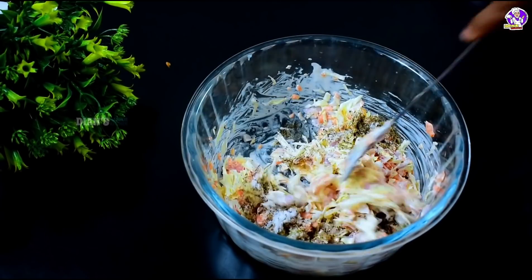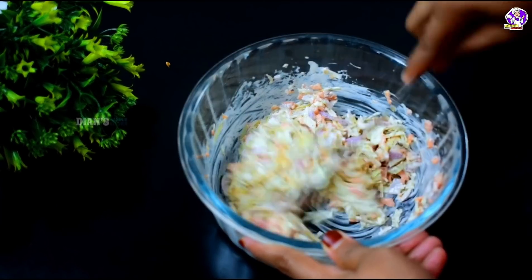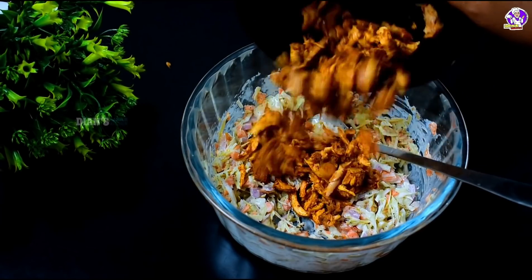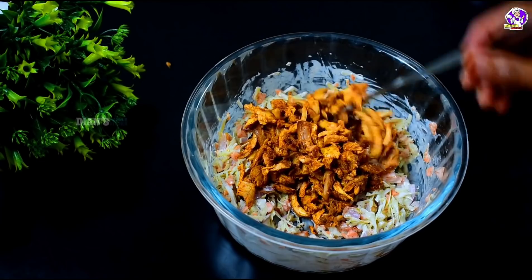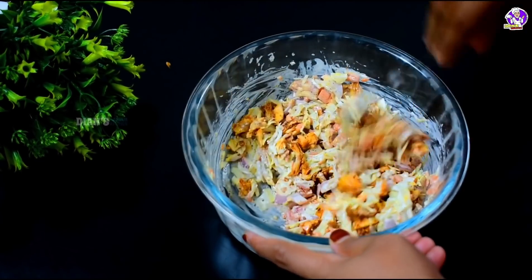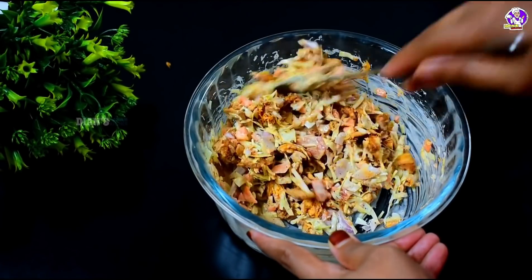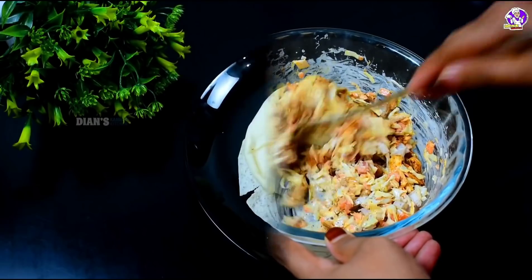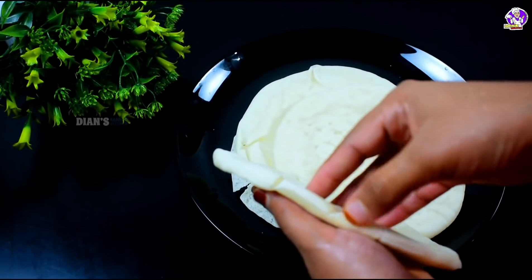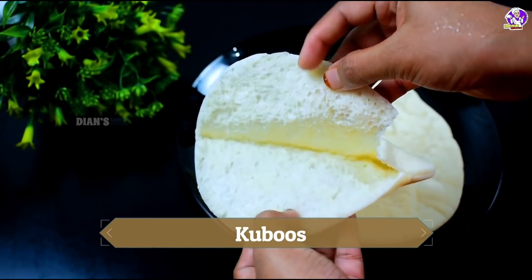1 teaspoon of vinegar in a bowl. Mix it in a bowl. I will mix chicken in a bowl. 1 cup of cabbage in a bowl, 3 cups of cabbage. Then we will mix it in a bowl. It is a bowl — I will not add more.